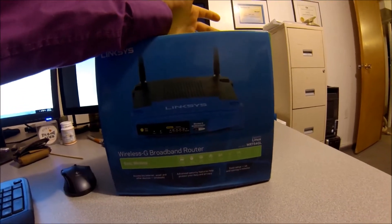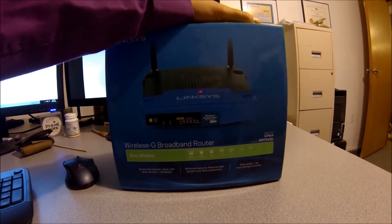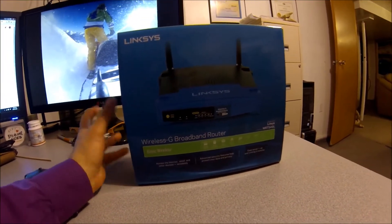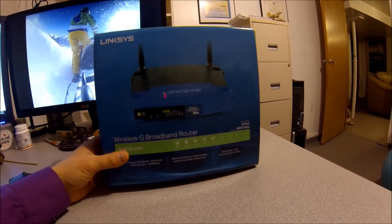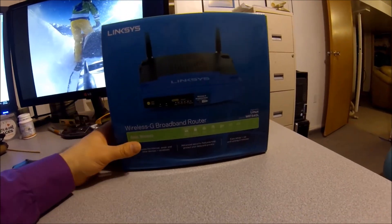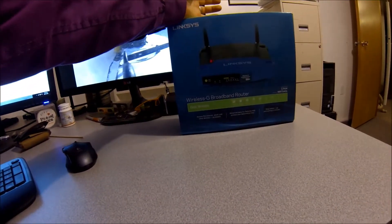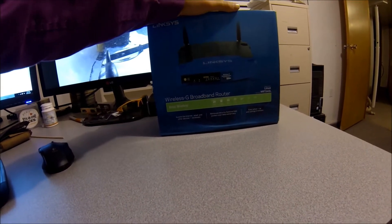You can pick these up online for around the hundred dollar mark, so fairly reasonable price-wise. A lot of times if you spend the thirty to forty dollar mark, you only get two to three years out of it. These units I've seen go six, seven years without really touching them. I've set up probably at least fifteen to twenty of these units over the last ten years or so.